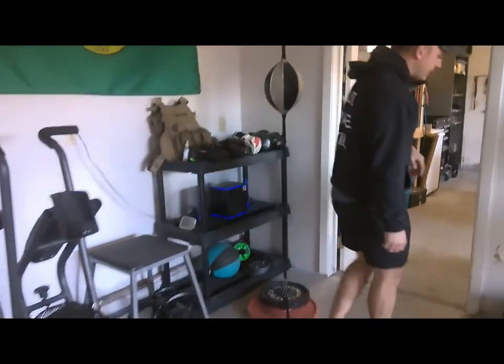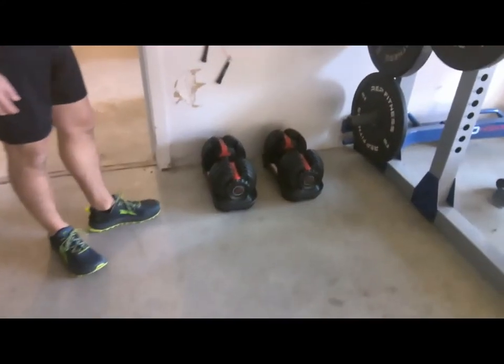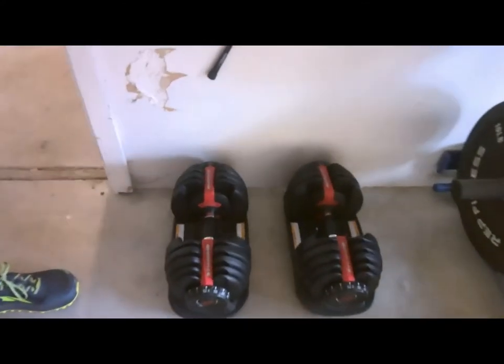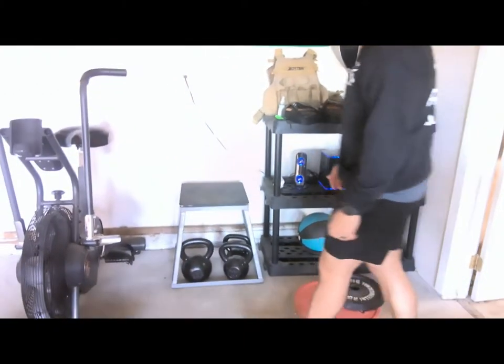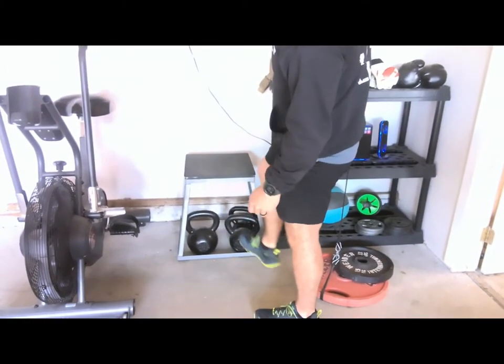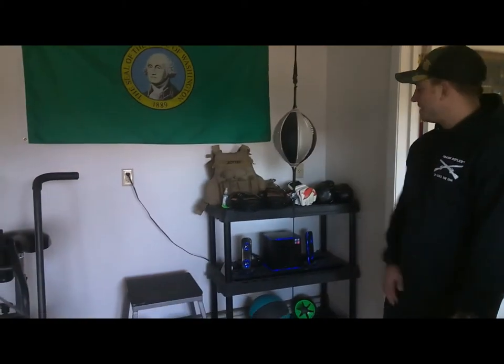Over here, these are the Bowflex adjustable dumbbells — they go anywhere from five pounds up to 52.5 pounds. They're a little spendy, but for what you get from them, they're pretty awesome, and you can adjust the weights really easily. I have three kettlebells: one's 53 pounds, one's 35 pounds, and one's 26 pounds, and then a 20-inch box, which you can jump up by stacking weight plates on top of it if you want to go to 24, 26, or 30 inches.